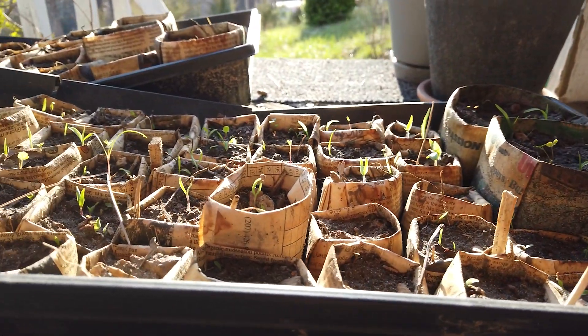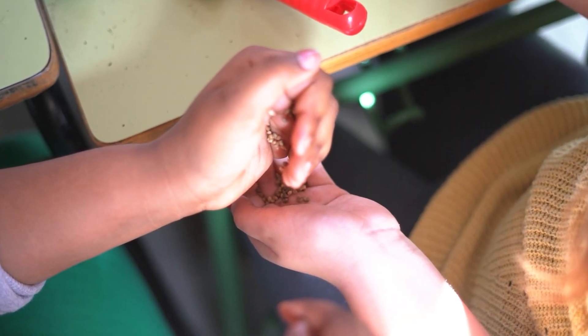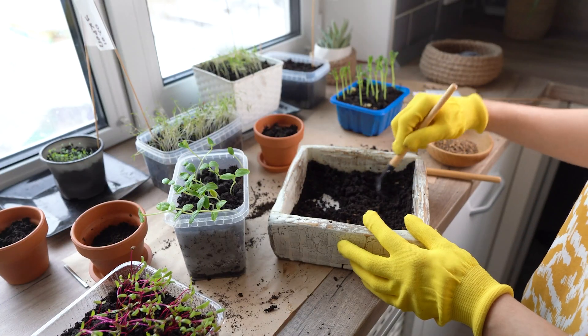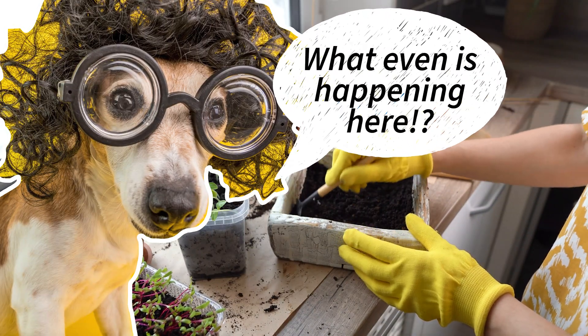If you're accustomed to planting simple annual seeds where all you need to do is open a packet, put seeds in dirt, and then wait for them to sprout, the process of more difficult seed germination seems bizarre in comparison.